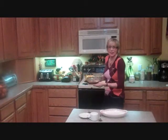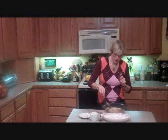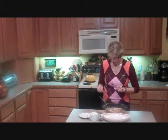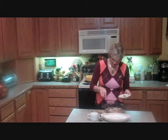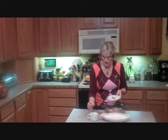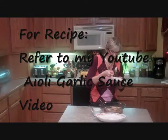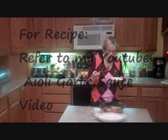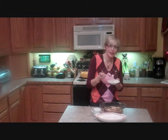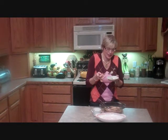Alright, here we have it. Our Mahi Mahi that's been wild caught is all done. First I'm going to try a little piece of it. I'm going to add a little bit of my Oli dressing just to make it taste even better. Very good. It's a very light fish — it has no taste of fishiness to it, in case you were wondering. Thank you for watching and I'll see you next week.